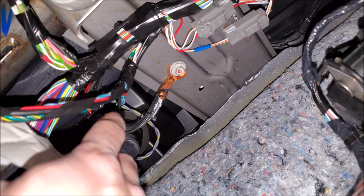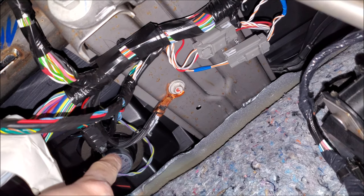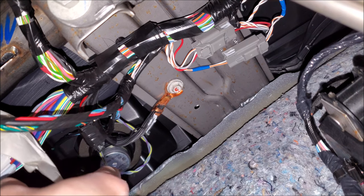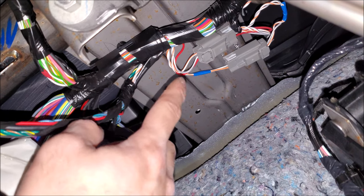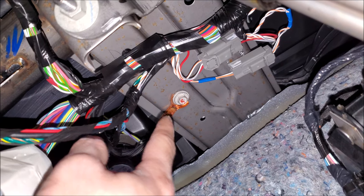The best place to find ground is to use a factory ground bolt — you see these factory grounds. Depending on the vehicle you might want to disconnect the negative terminal. Most vehicles you can, but always read your service manual to see if there's a procedure, especially on newer vehicles. You can see here it's actually mounted onto the subframe, but it's been engineered, tested, and designed to go there, so I think this is the best place to get grounds.